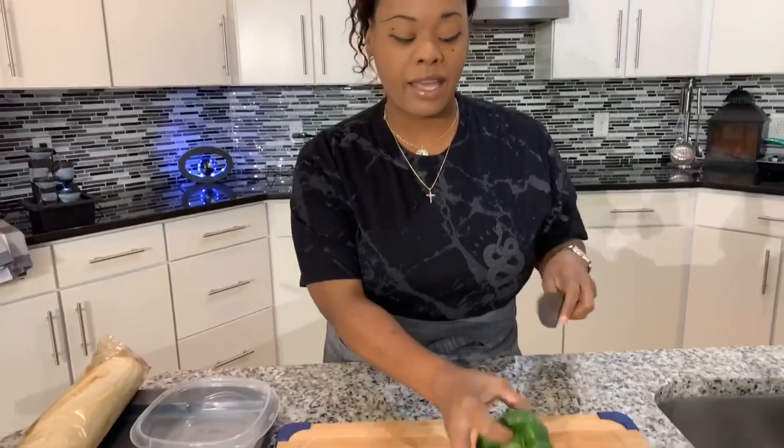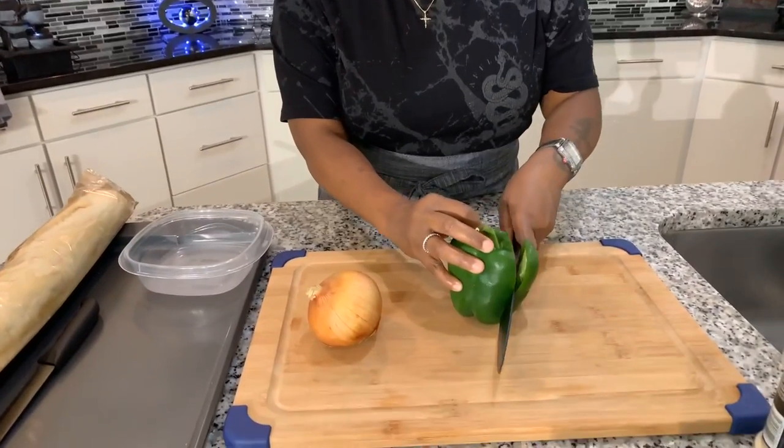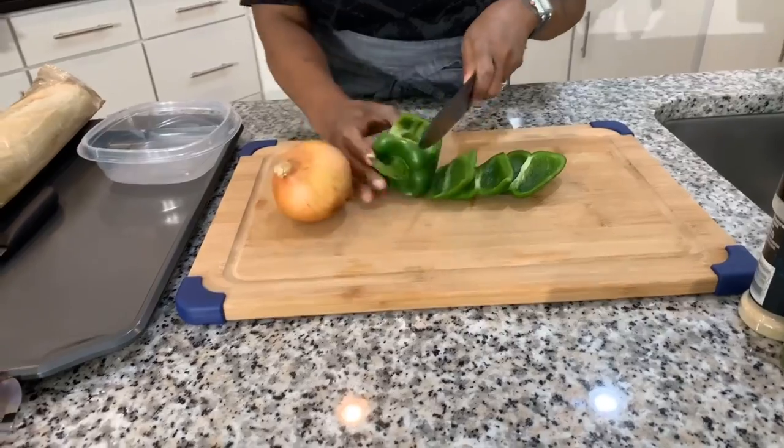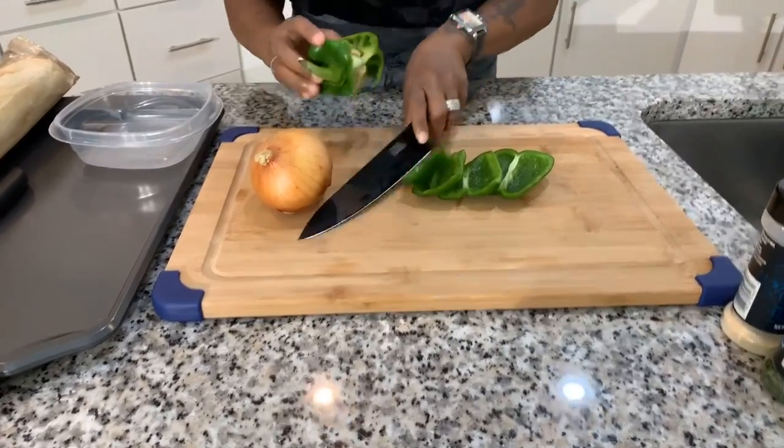Someone had requested this recipe when I did my live and I was so excited to make it because when I was younger, we used to get a frozen pizza called Tombstone pizza — it was made from French bread and it was always delicious. You put it in the oven, it would be melty, the bread gets nice and crispy but the inside is still a little soft. Now let's go ahead and cut into our veggies. You can just do pepperoni and cheese if you want — here at the Young's house, we like to go all out with our pizza ingredients.